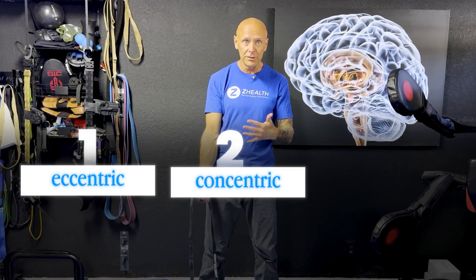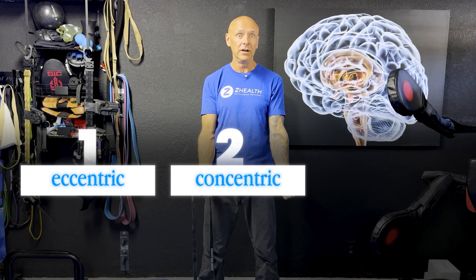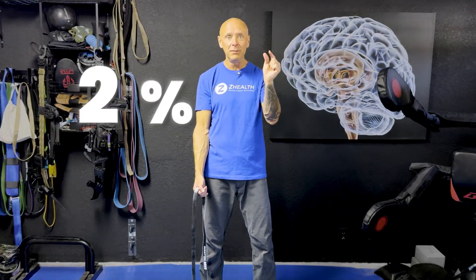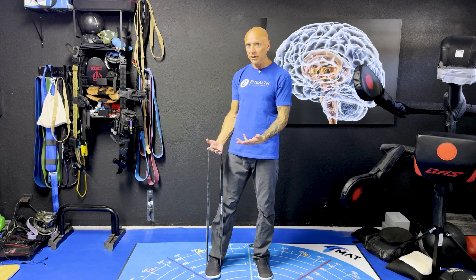After eccentrics, we have the concentric version, and finally, the tool that provides the lowest transfer in terms of strength is just isometrics. When we compare these, the differences are not huge — we're talking about maybe two to three percent or less difference between isometric, concentric, and eccentric. So you don't have to get overly worried about choosing the right modality. I just want you to understand what the current meta-reviews show.